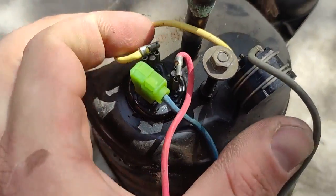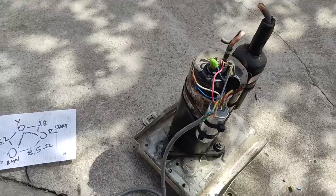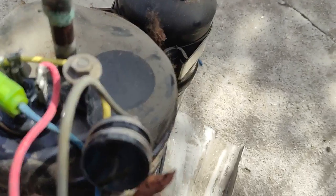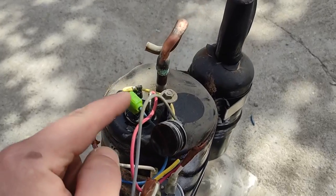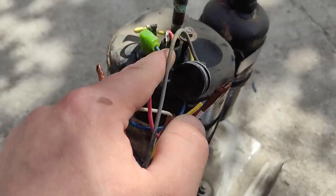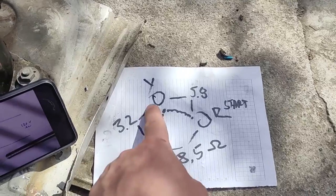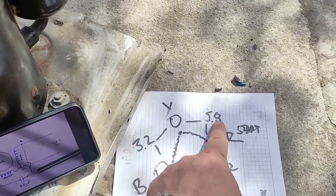We have these three prongs that come out and we need to measure resistance. We just take a multimeter — a very cheap one will work — and we measure the resistance between the prongs. Between the blue and the red is the highest resistance: 8.5. Between the blue and the yellow is the lowest resistance: 3.2. And between the yellow and the red it's 5.8.